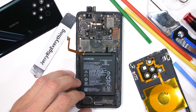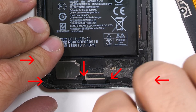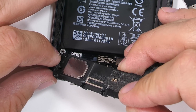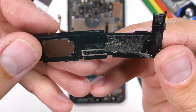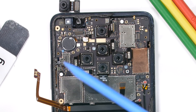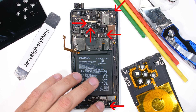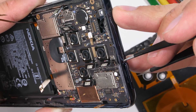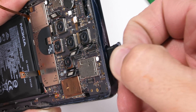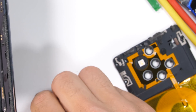It looks like the motherboard is one solid piece running all the way down to the bottom of the phone. I'll unscrew the five bottom plastic screws and pop off the loudspeaker covering that bottom portion of the motherboard. There are three white circular water damage indicators on top of the motherboard, and then an additional five screws holding the motherboard into place. Then of course we can remove the SIM card tray.